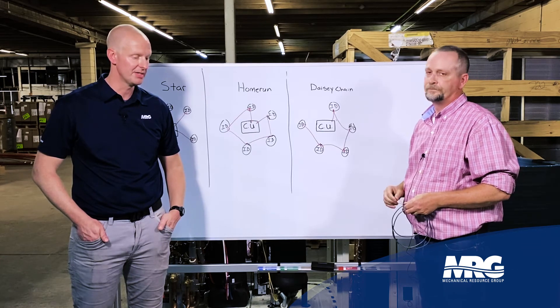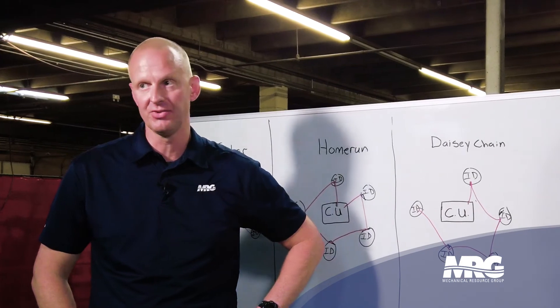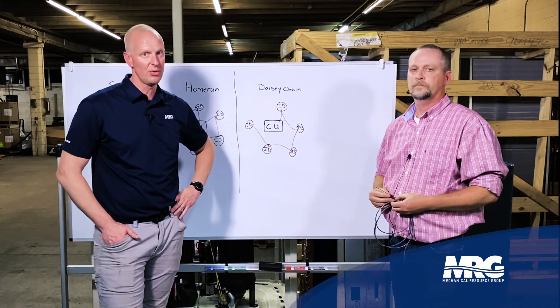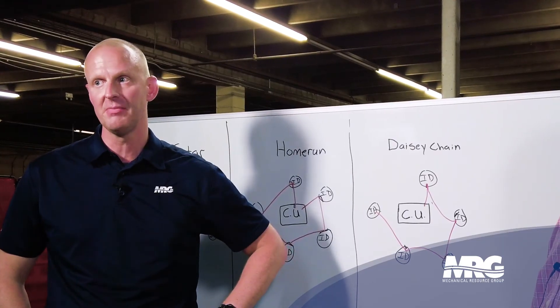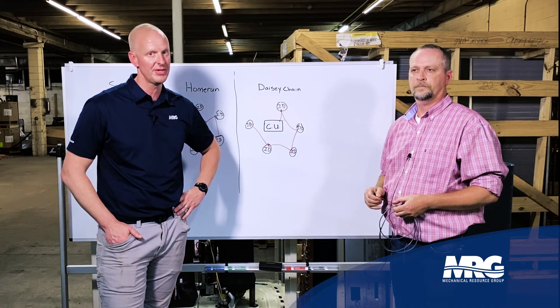You would never think that the type of comm wire you choose could make the difference between a good job and a bad job. Thanks for checking us out at Mechanical Pros — we want to give you guys information to help you have good jobs and serve your clients. Come back and check us out for more tips.